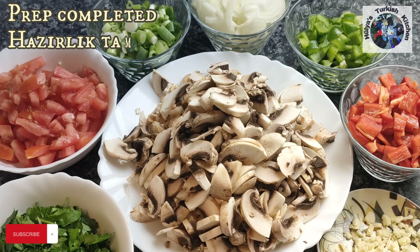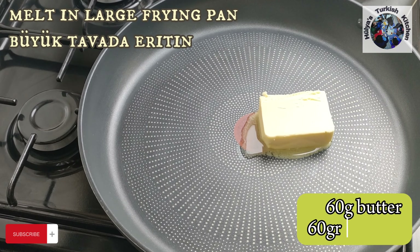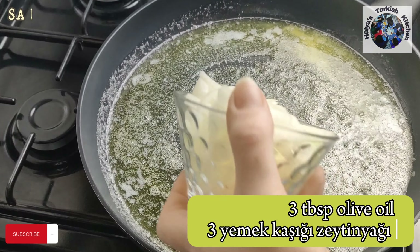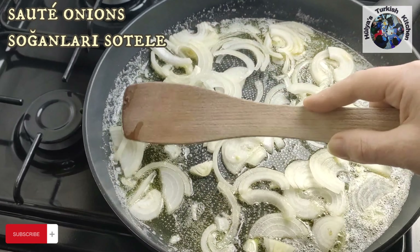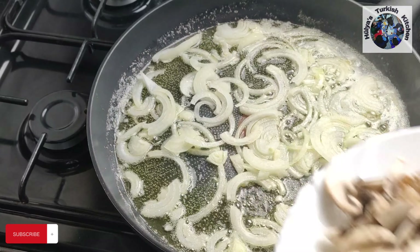Once the vegetables have been prepared, we can move on to cooking them. Melt 60 grams of butter in a large frying pan with three tablespoons of olive oil. When the butter has melted, add the sliced onions. Sauté on high to medium heat, stirring continuously.